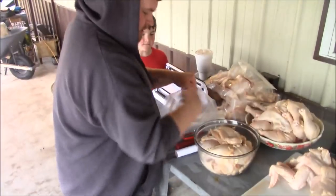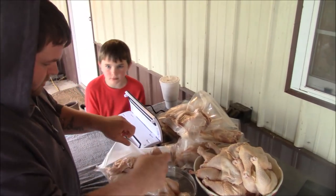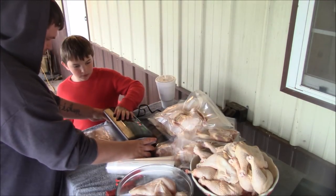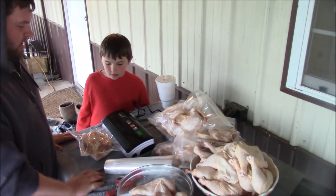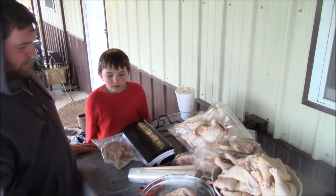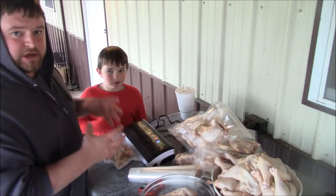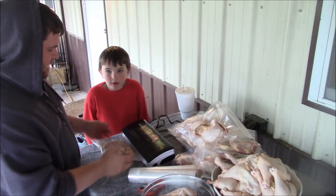I'm just going to load up four breasts and make sure they're in there just right. It's got two different modes — dry food and moist food. The moist food setting leaves a little bit more air because when it freezes the juices are going to expand, so it leaves just a little bit of room for that. It automatically seals, which is pretty sweet.